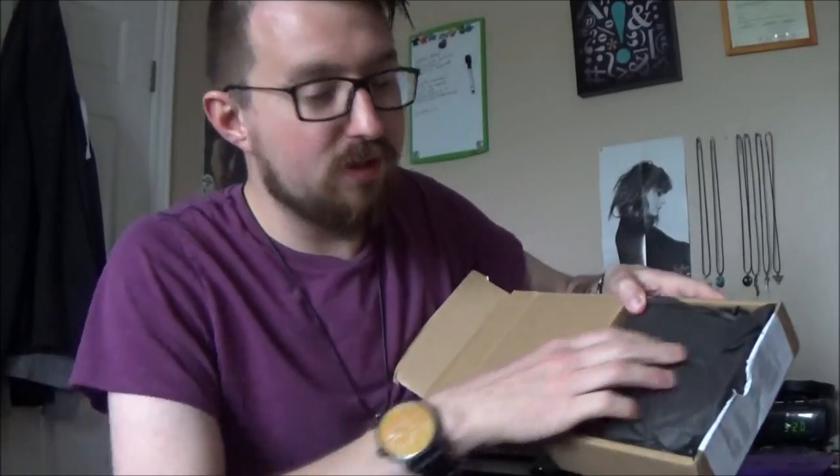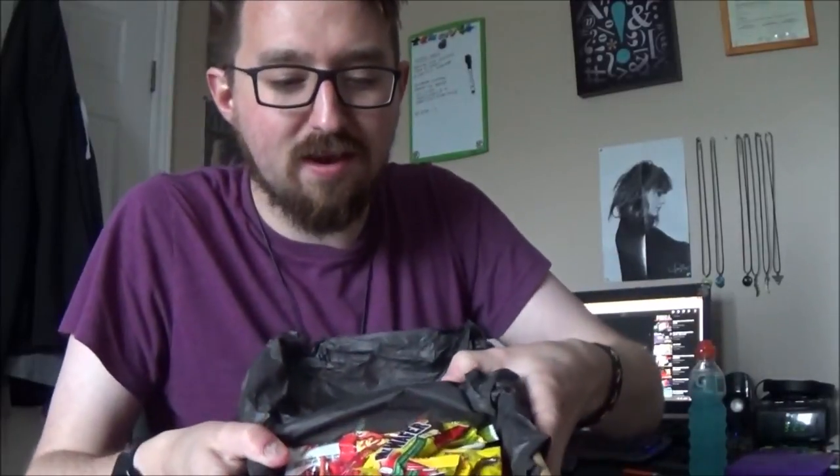So here we go, we're going to open up the darkness. Whoa, it's packed! Look at that. I think I see one I've already had before though, so this is going to be interesting. But this is actually packed with stuff — that is insane.